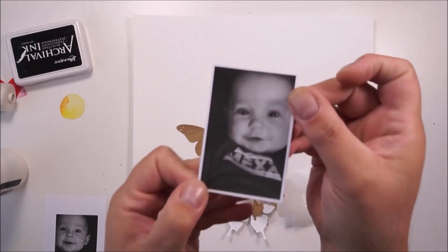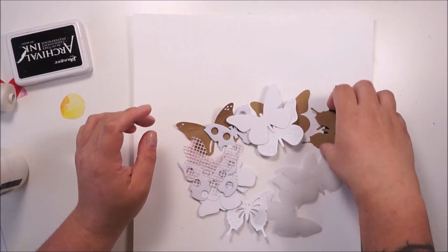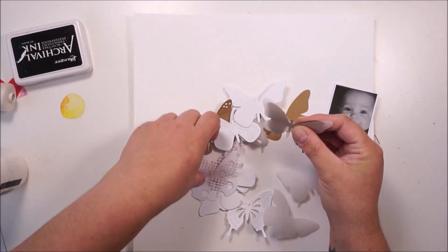This is my second video for today, my second process video. And this is also a layout for the Wikibooten Mix Media Makers.